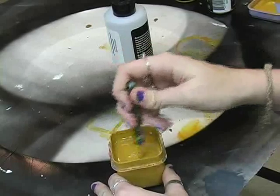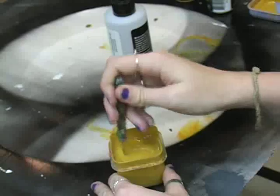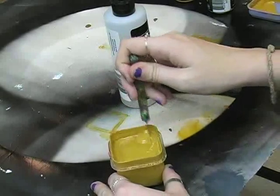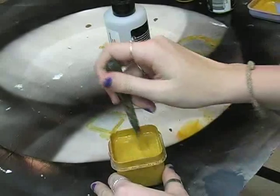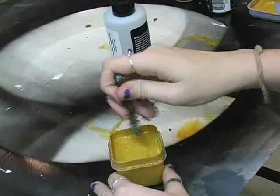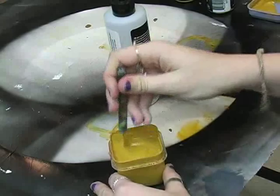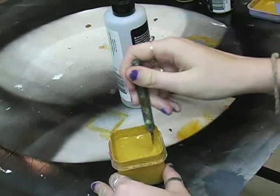Each day we stir and redistribute the blending medium, which has sunk to the bottom, and that will allow more water to rise up to the top. Some colors are ready in just a day or two; others it takes much longer, depending on the pigment.